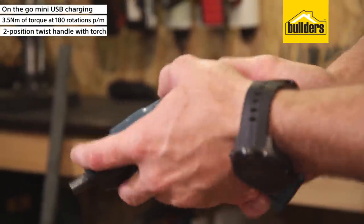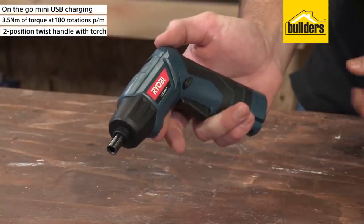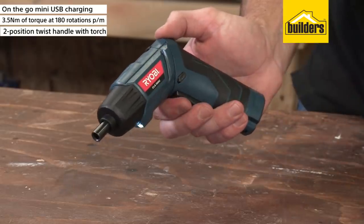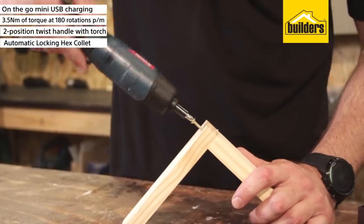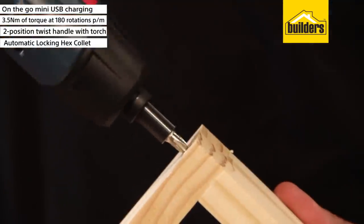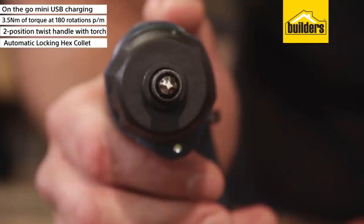It has a two-position twist handle, which also makes it a very versatile torch. The screwdriver is controlled with the trigger and has a forward and reverse selector above the trigger. The hex collet automatically locks when the trigger is released, allowing screws to be driven in manually.